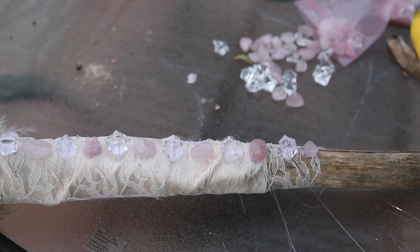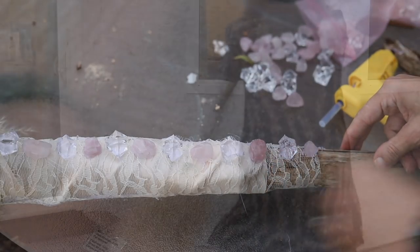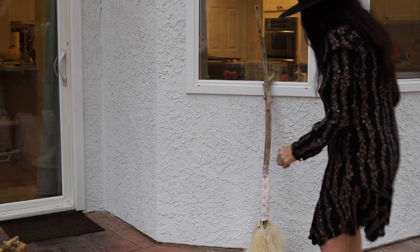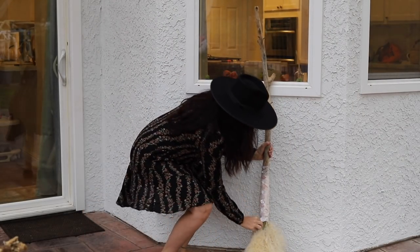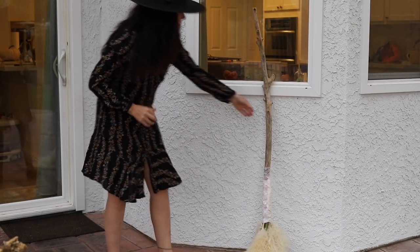Not to toot my own horn or anything, but that is one fun looking witch's broom. I'm just putting it up to get an idea of how I want these things to be moved around so it's more of a fan coming out.